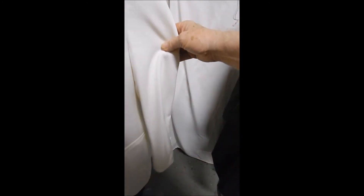It's a beautiful wool. This guy will take you anywhere.